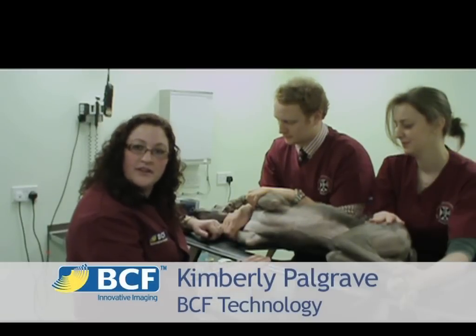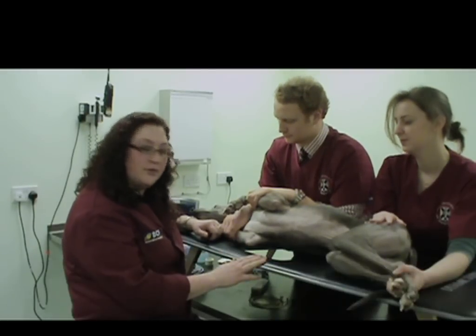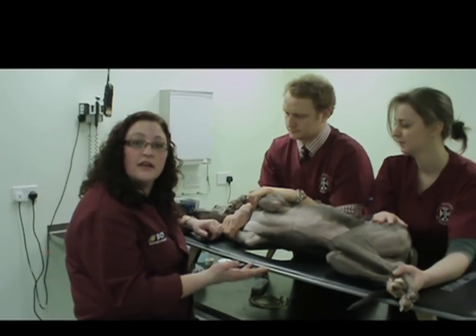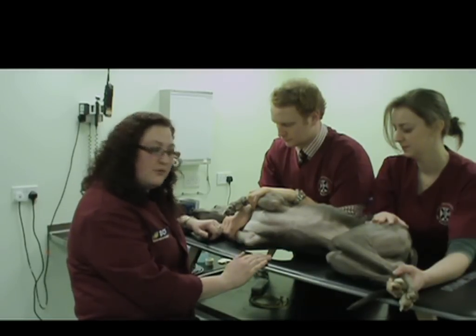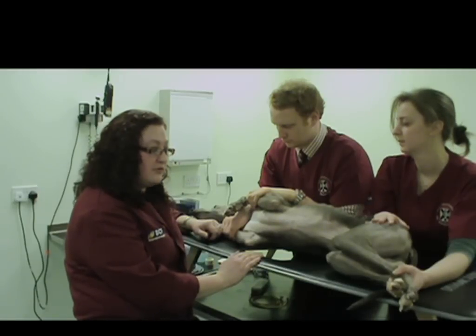Hi, my name is Kimberly Palgrave and I'm the in-house vet for BCF Technology. Today, we will be looking at how to perform a basic echocardiographic exam in the general practice setting. We will look at obtaining the standard ultrasound views that will give you a good idea of what's going on in the heart of most patients that will come through the door.